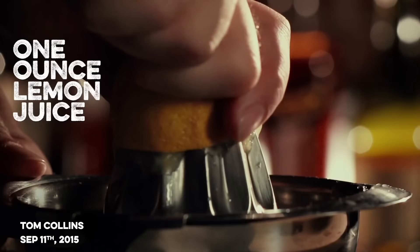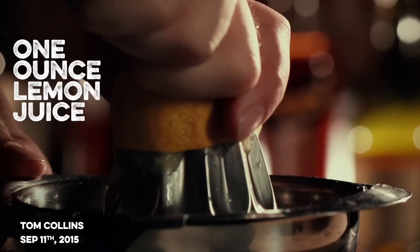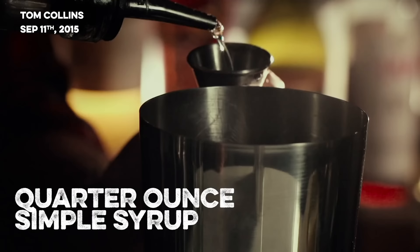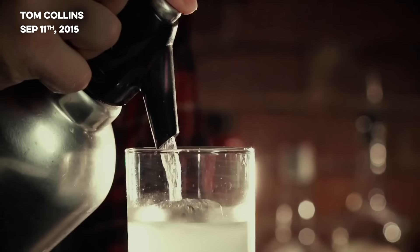The Tom Collins — I was torn about including it. Is seltzer an ingredient? Because if it is, it's not a three-ingredient drink. Tom Collins, classic drink, my wife's favorite. Two ounces of gin, one ounce of lemon juice, she likes hers with half an ounce of simple but I think one ounce of simple syrup is more common, and then top it with seltzer. So three ingredients plus seltzer.